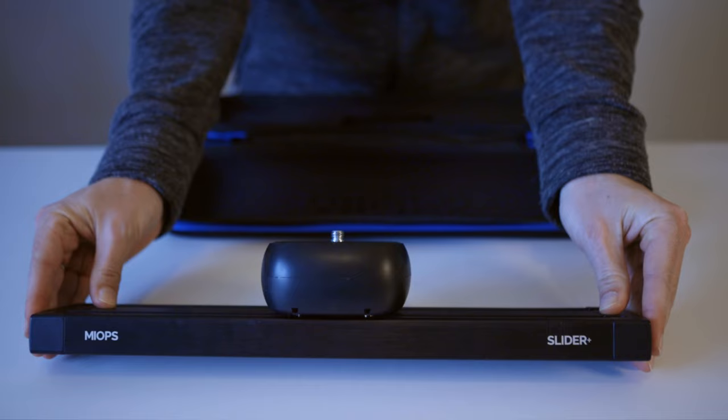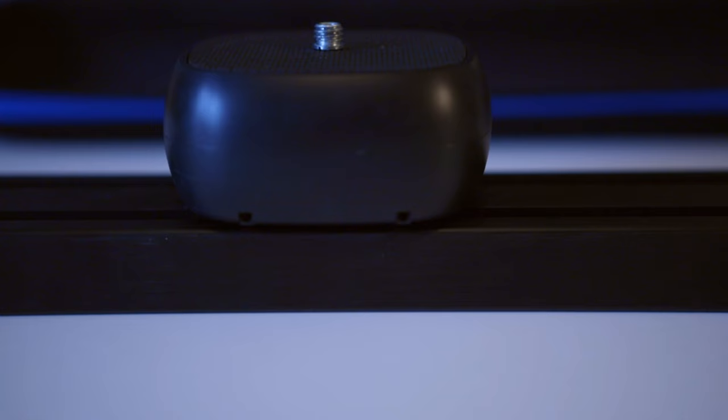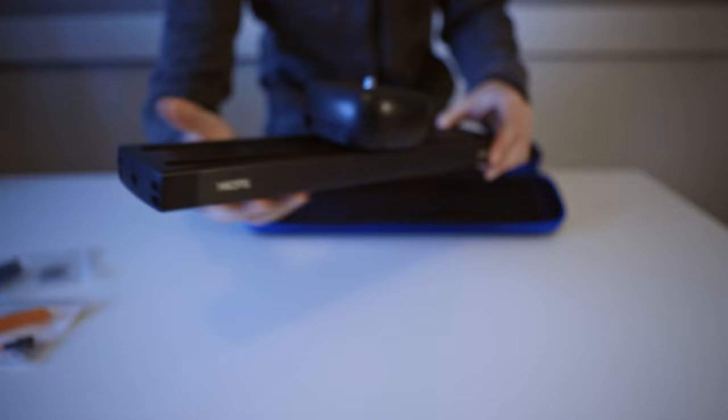Now for the actual slider, let's take it out of the case. It feels sturdy. There's a mounting screw on top, and also a nice mounting option on the bottom to put it on the tripod. And then on this side there's the connections for the shutter cable, for the charging cable, and the on and off button to power on the slider.